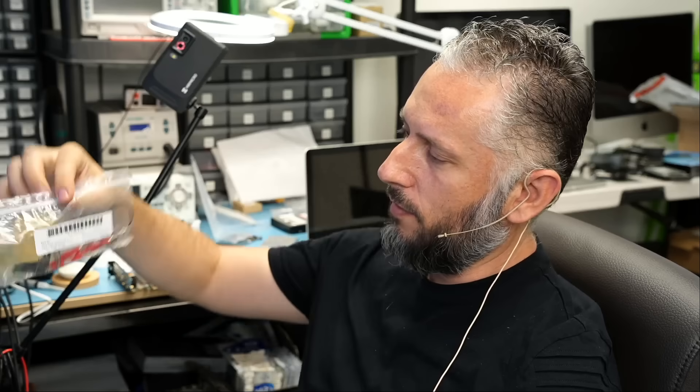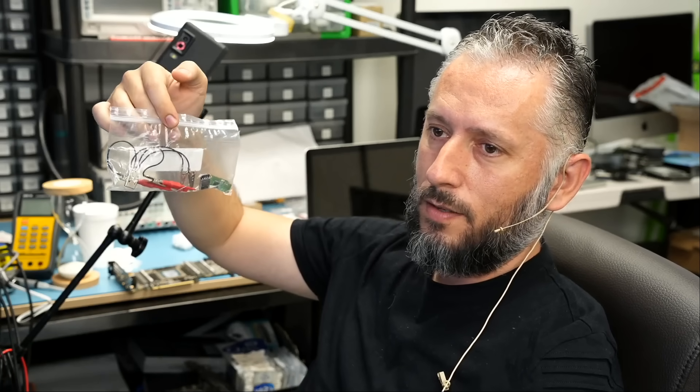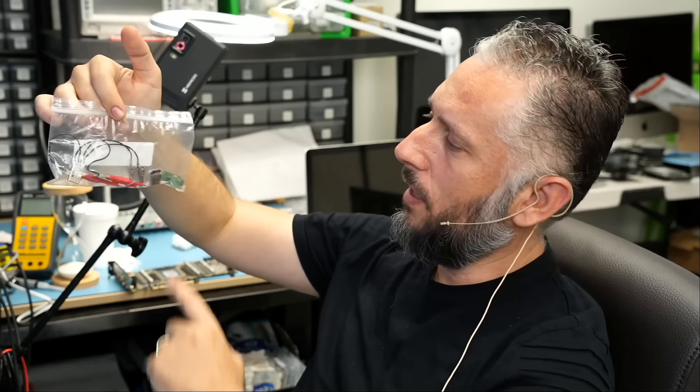Here we have a USB flash drive that came in for data recovery. The customer mailed over the flash drive like this — a lot of wires, a lot of alligator clips. I see the drive here and God knows what. Let's open up the bag and take a look.